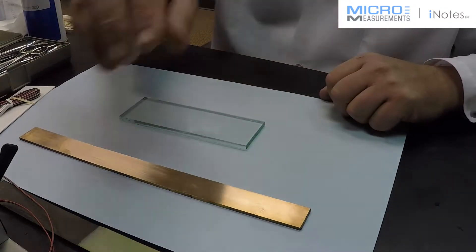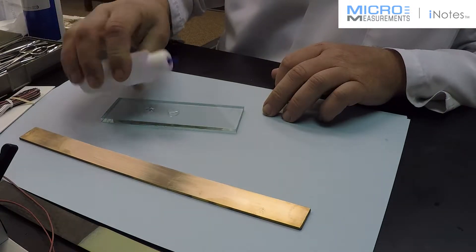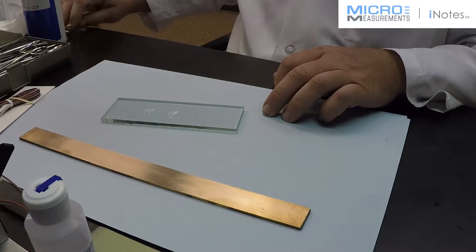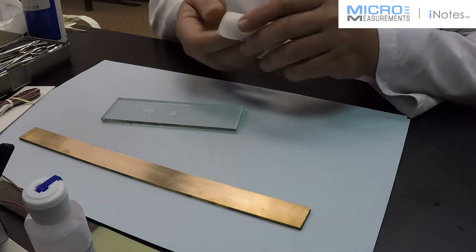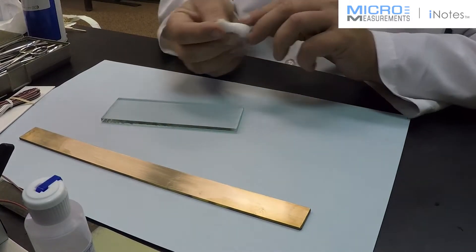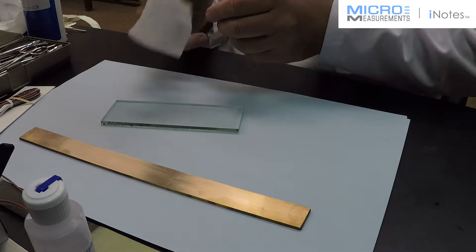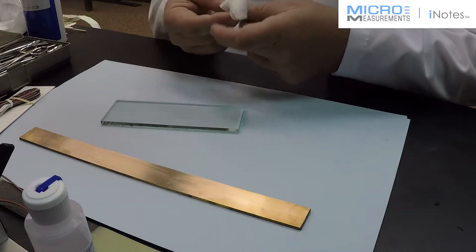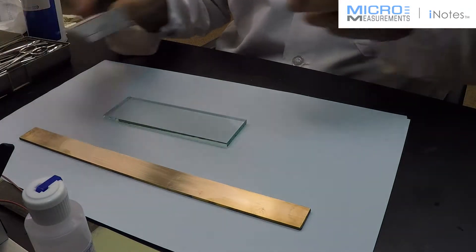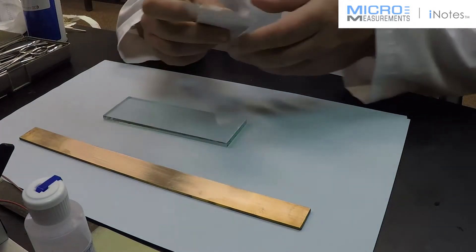I'm going to set that aside for just a second while we position our strain gauge. To do that, I'm going to use a glass plate. A good cleaner for that — fingerprints and things that would contaminate the bonding side of the strain gauge — I'm going to remove that with a few drops of the Neutralizer 5A. I'm just going to wipe this down and dry it off. Now I've got a clean surface, because the bonding side of the strain gauge is going to lay against that surface, and we don't want anything on it that's going to contaminate the gauge or cause bond failure.